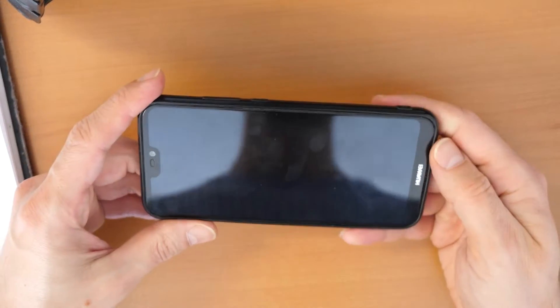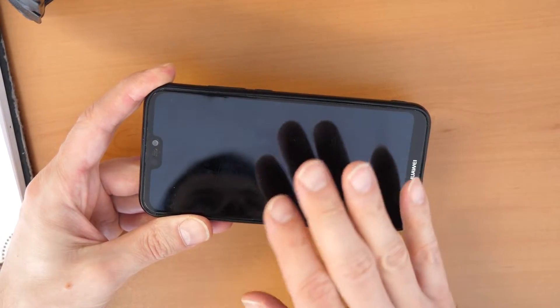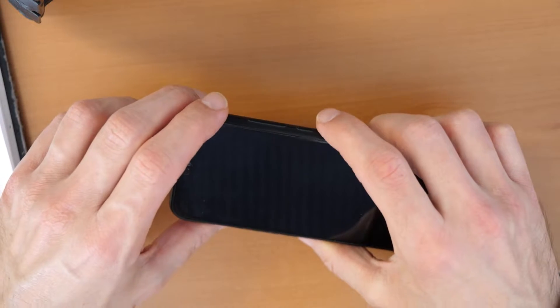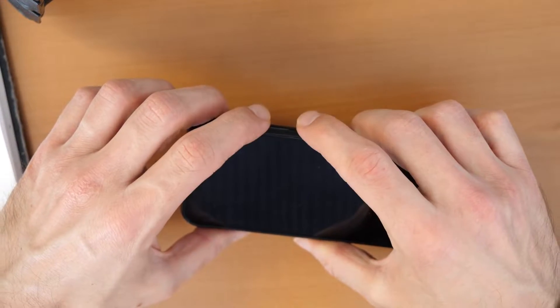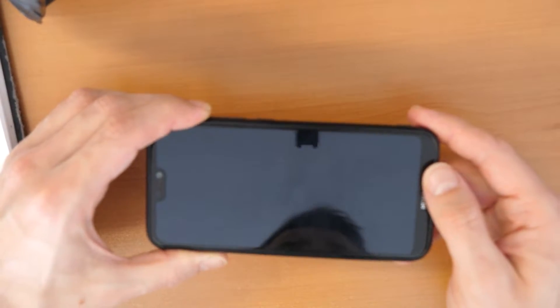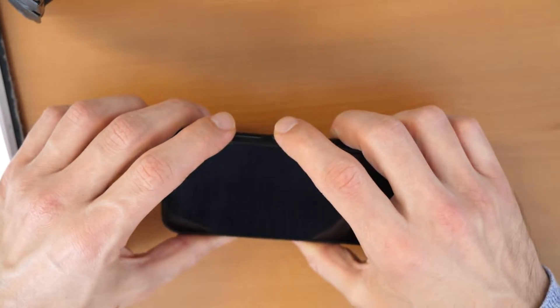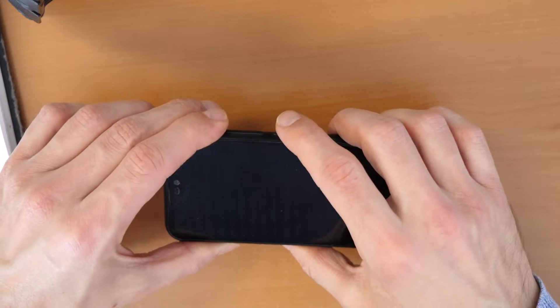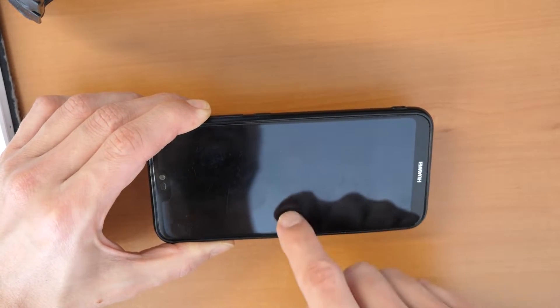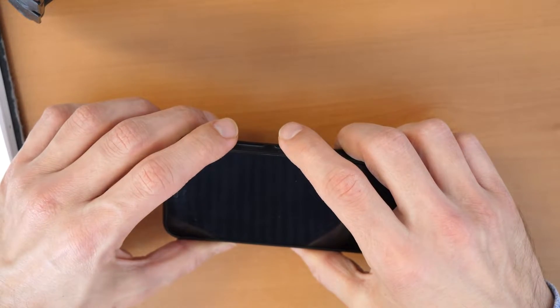Now when the phone is completely shut down we will press volume up and the power button together. You will press these buttons together and then you will feel that the phone will vibrate — still hold these two buttons. Hold them until you see the Huawei logo. Once you see the Huawei logo, immediately release all buttons.